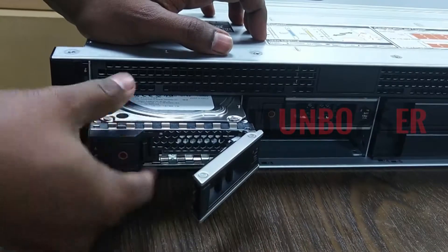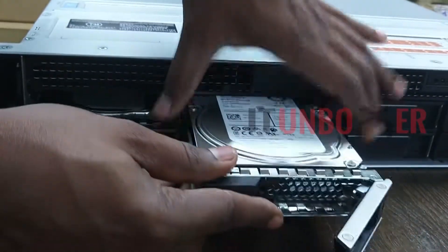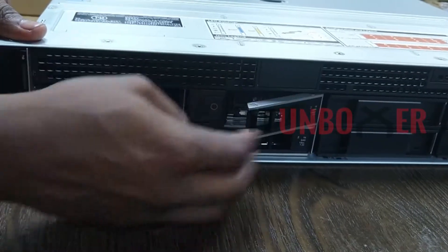This is how we can remove and insert the hard disk drives. Here we are upgrading one of the hard disks with a 2.5-inch SATA SSD.